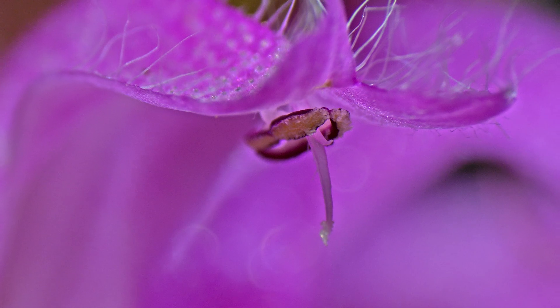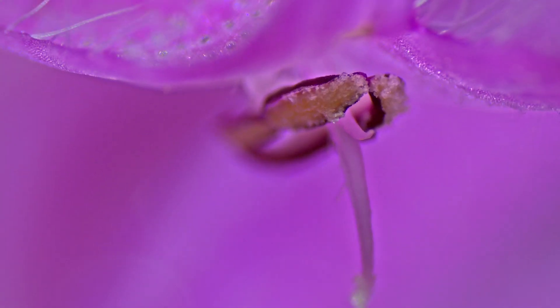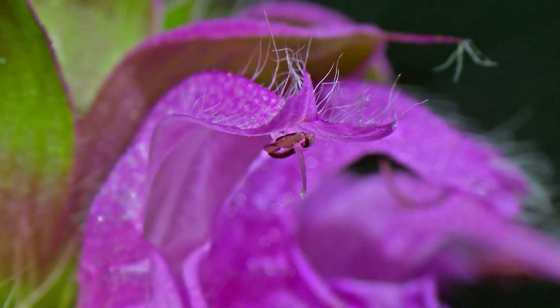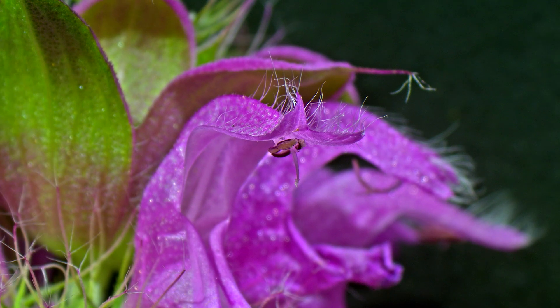Currently what we are zooming in on is something called the anthers, which is one of two parts that makes up the stamen, which is the entire male anatomy. The anthers produce pollen, which are the small bead-like shapes you can see within the anther capsule, and as bees navigate these flowers the pollen will then get trapped to their hairs through electrostatic forces.